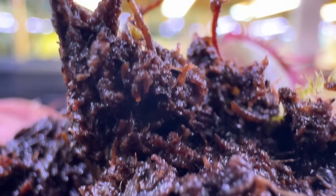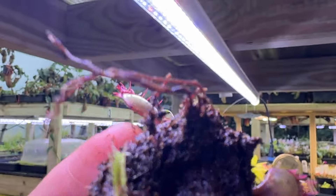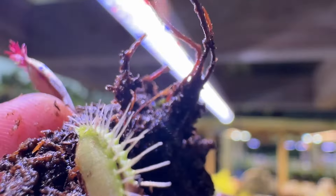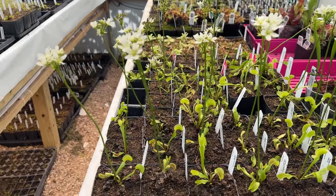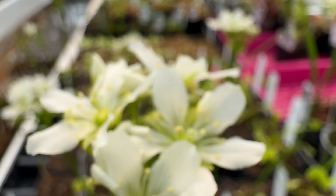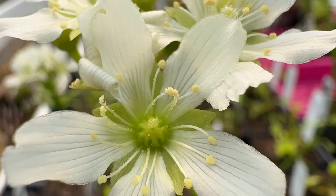If outdoors, just relocate to a sheltered area away from the ice. If your Venus flytrap arrives with black roots, there's no cause for concern. Flytrap roots tend to look different than typical roots — black, stringy, fragile roots are completely normal and healthy. Venus flytraps naturally bloom as part of their life cycle. Flowering is completely normal and not harmful to the plant. You can choose to trim the flowers or leave them as they are without worry.